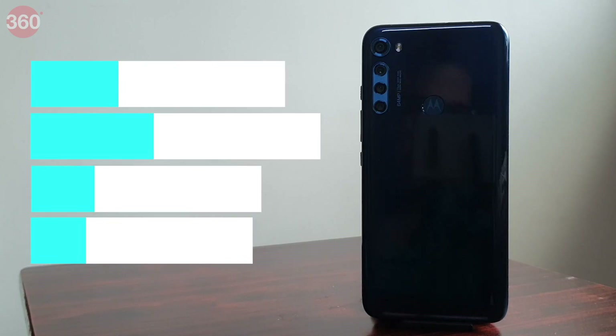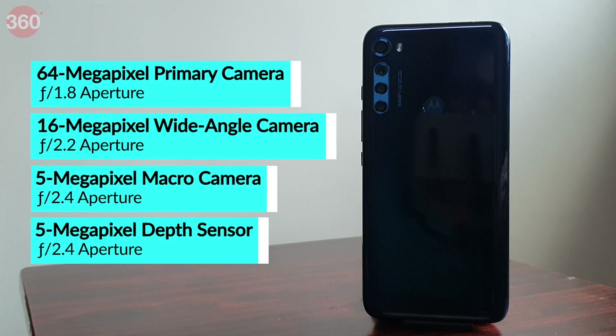I want to talk about all the cameras on the Motorola One Fusion Plus, but first I want to say I was really impressed with the night mode performance — you have to see the photos to believe the results. The phone has a 64-megapixel primary sensor, a wide-angle camera, a 5-megapixel macro camera, and a depth sensor.